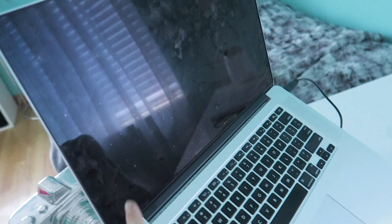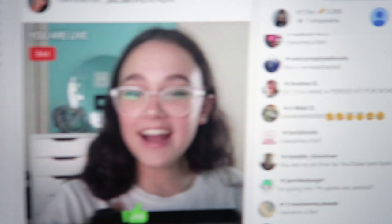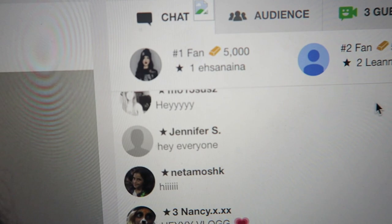Now I'm going live on YouNow. I am live on YouNow right now — look at you guys, say hey. Oh my gosh, you guys are so cute. Hey, vlog Nancy. You guys are all so sweet, I love you guys. Thank you so much to everyone who gave me bars and everything. I'm having so much fun on here. I go live pretty much every Friday.